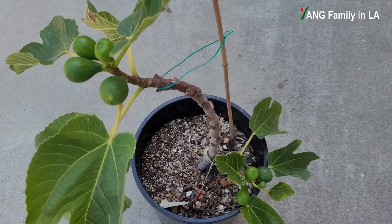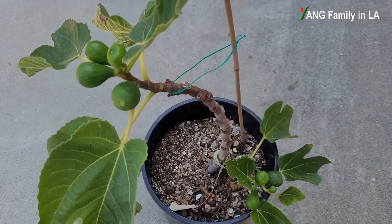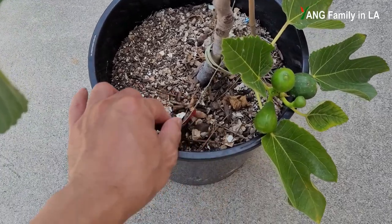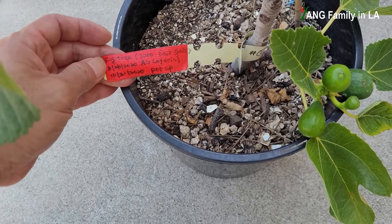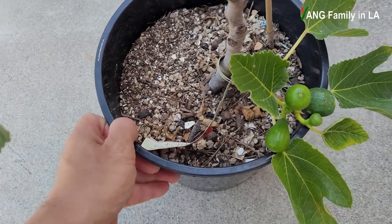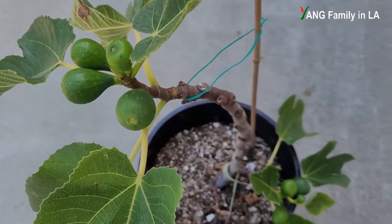I have one fig plant in a container. I propagated this fig plant last year using the air layering technique from fig tree number one in our complex. In August last year I air layered this branch, and in October last year I potted it up in this two-gallon size container.